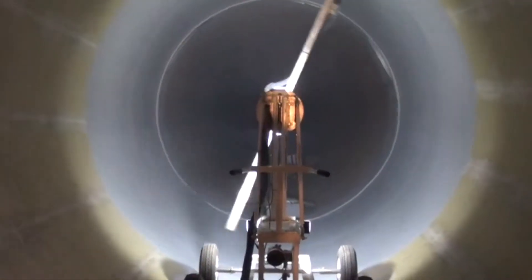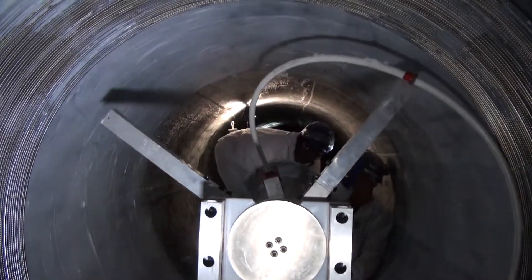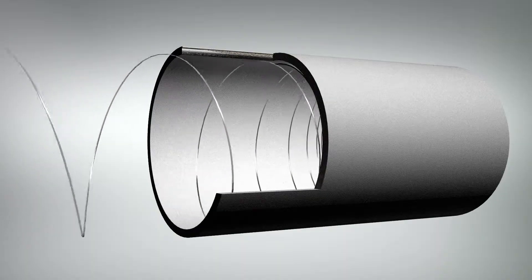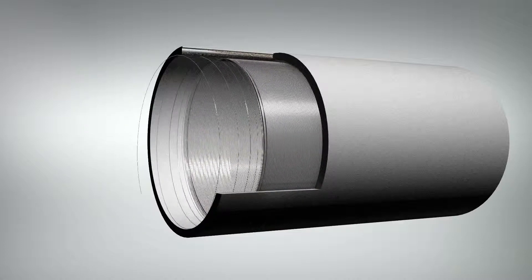A top coating is added for wear and chemical resistance as needed. StrongPipe is a fully structural repair system custom designed to provide increased reliability and lower capital costs for owners and operators of large diameter pipelines.